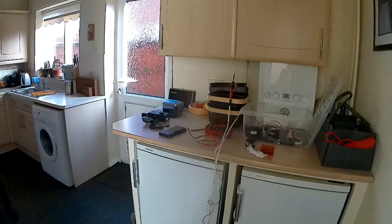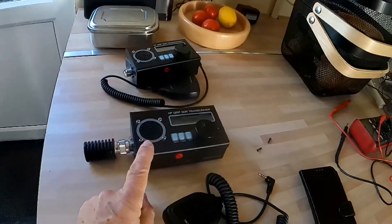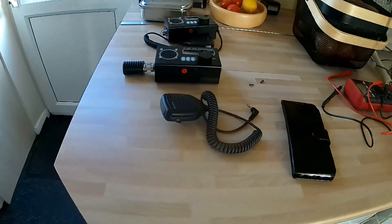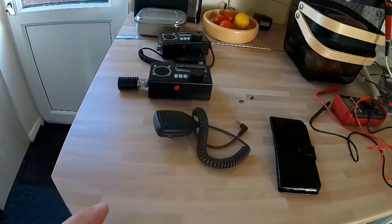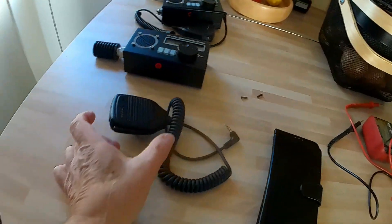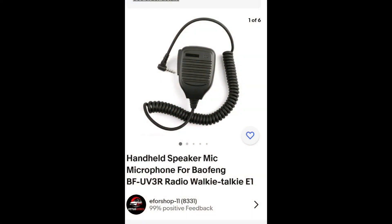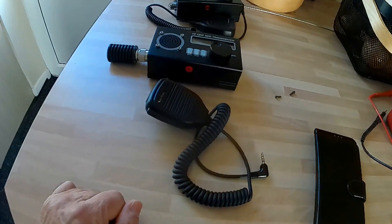I'm going to be working in the kitchen and I'm going to go over this radio and what to do with a microphone. If you want to fit an external speaker microphone to this radio, it's easier than you think. You can use the Bofang microphone with the four-pole 3.5mm jack, and I'll put a link to where I got the microphone.